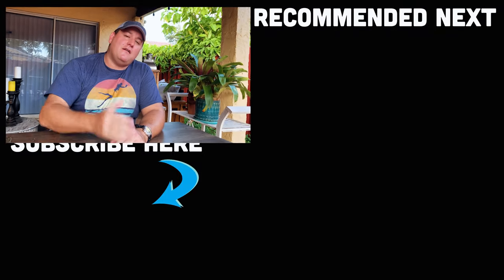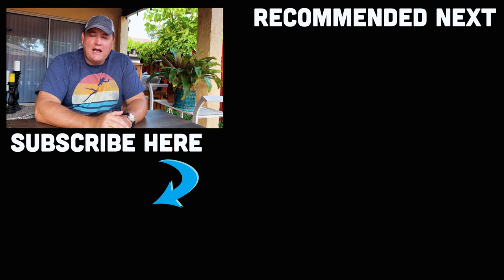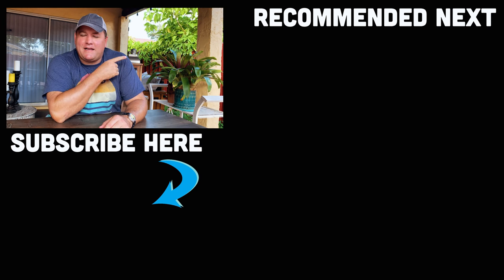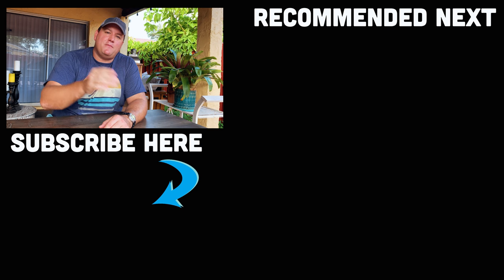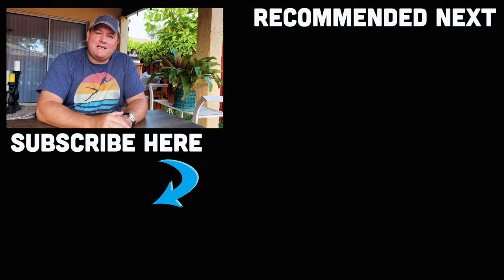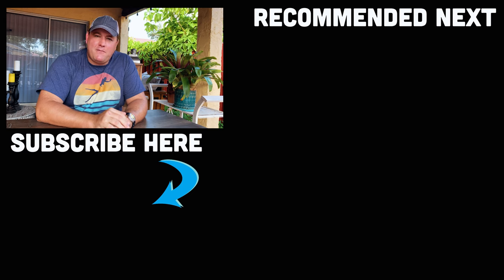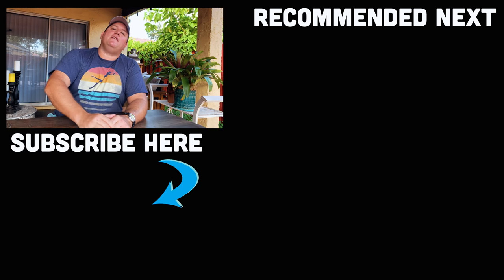So there you have it, ladies and gentlemen. I hope you found this do's and don'ts video useful for your next dive travel trip. Let me know in the comments below if I missed one of your favorite packing hacks — I love to learn from you guys as well. Over here I'll put a playlist to all our other content here on Scuba Diver Magazine, and just below that the YouTube algorithm will pick the next best video for you. Until next time, my name's James. This is Scuba Diver Magazine. Dive safe. Dive often.